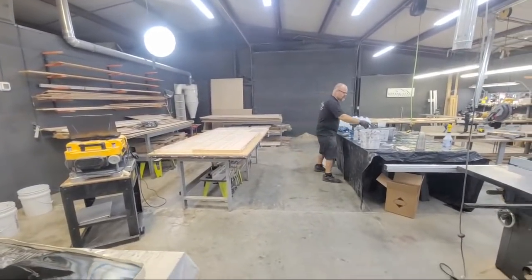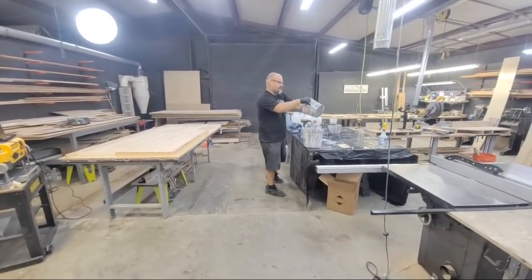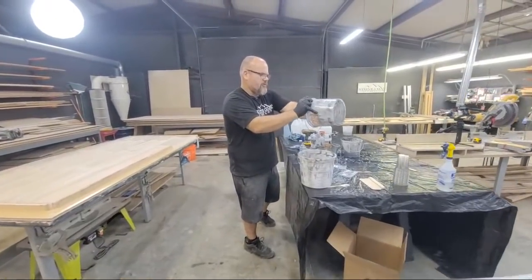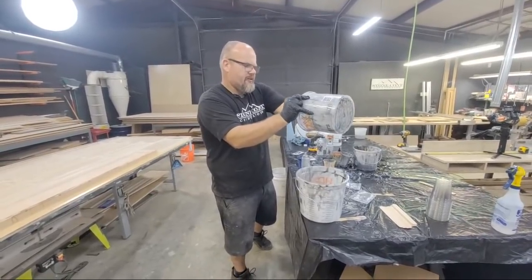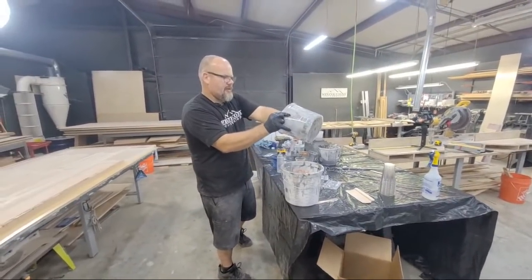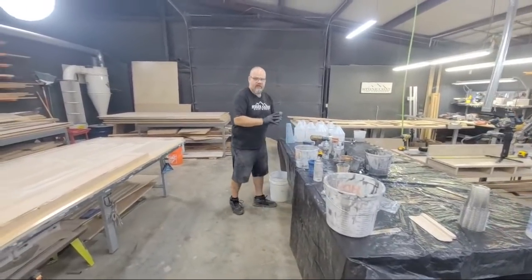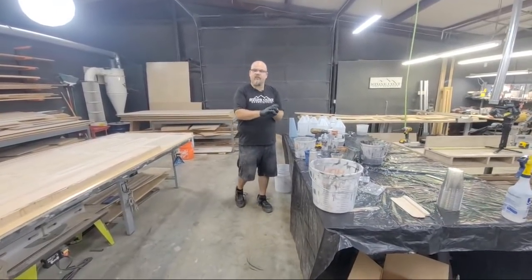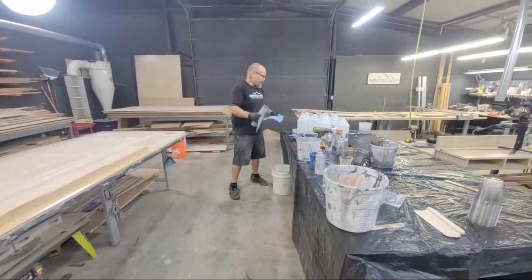We're going to do the ultimate top coat. I don't think I'll ever do a job again without that product — it's my favorite thing. It makes our epoxy look like natural stone more than I've ever been able to accomplish. It takes away the high shine and makes it look like natural stone. The durability is incredible — I have kids that destroy everything and they don't destroy my projects anymore because of that product. Highly recommend it.